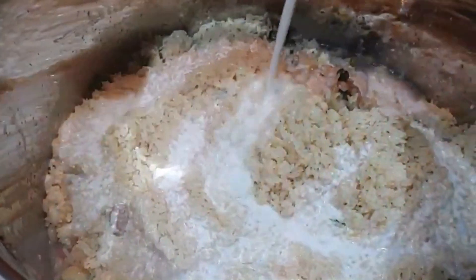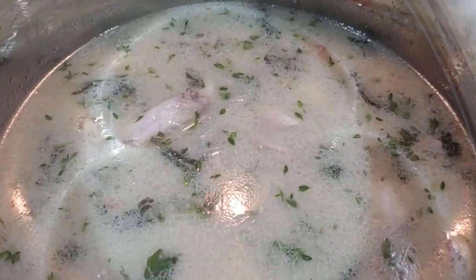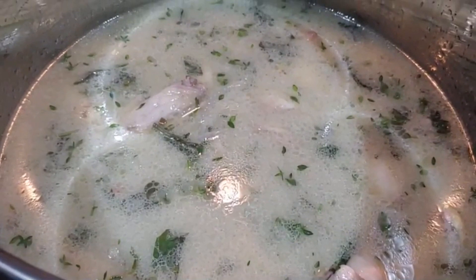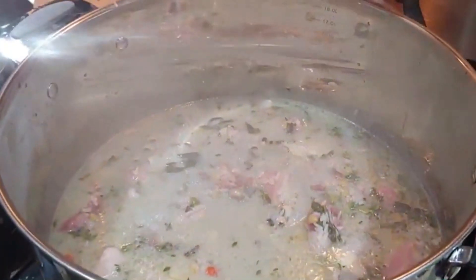Now we're adding our can of coconut milk. After 10 minutes of the rice, seasoning, and chicken sautéing, we have added five quarts of water.